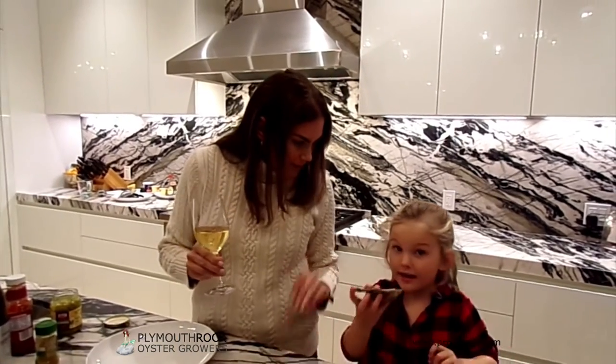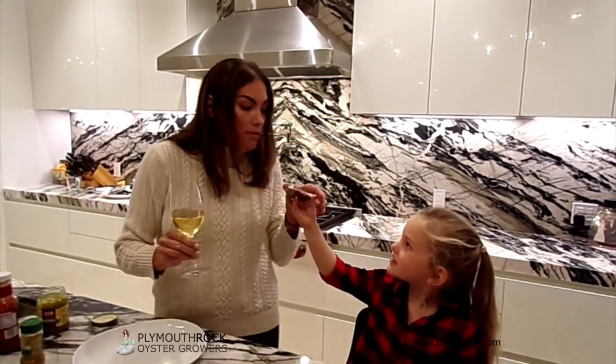And as Julia Child would say, cooking is always better with wine. Hey, you got a taste. Thank you.